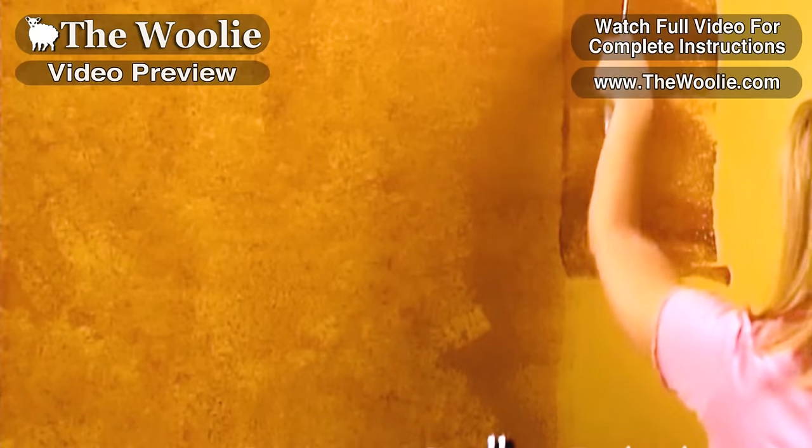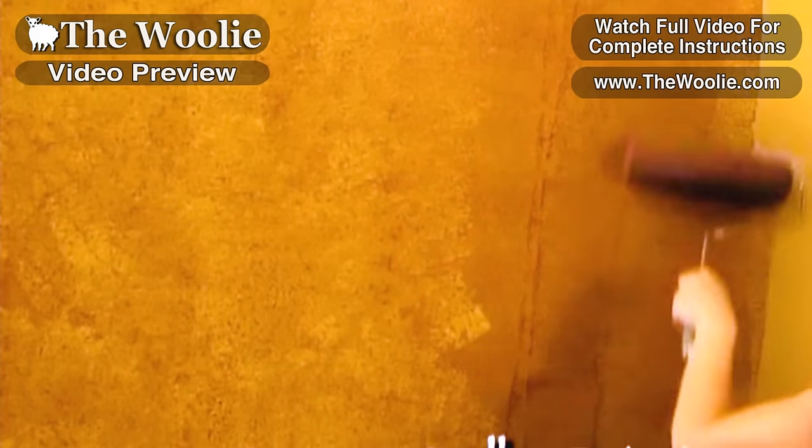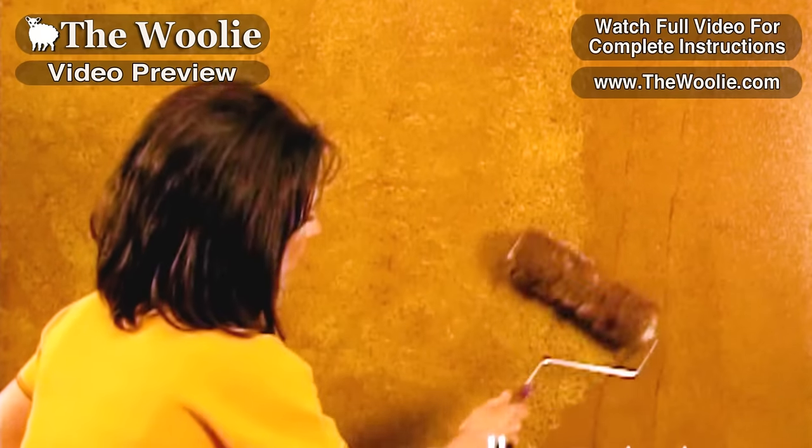Julie will go ahead and finish up by applying more glaze to the surface, keeping a couple of columns ahead of me. And while she's continuing to roll, I'll do my rolling as well.